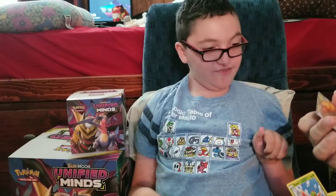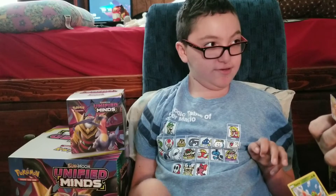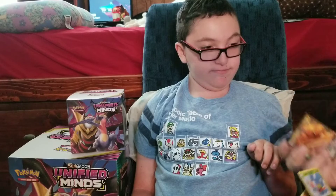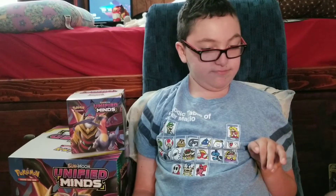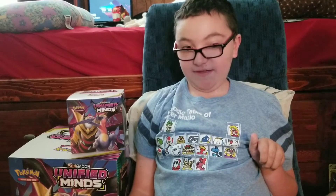...Dragonite GX! Oh my god — 270 damage! Sky Judgment: discard three energy from this Pokemon. What, what?! That's a great pull! It might be our only pull of all of it unless we get something good out of this last Unified Minds pack.